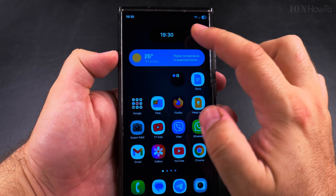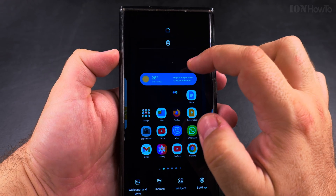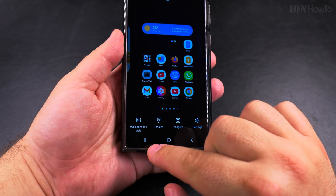To make the clock bigger on your home screen, you can change the widget. I'll remove it now, and I'll add a new widget. I long press on the home screen again and I see the options.